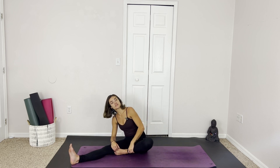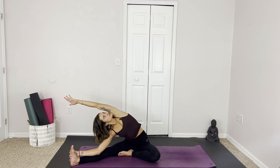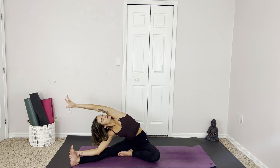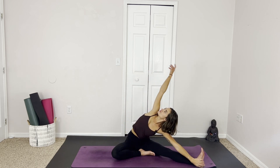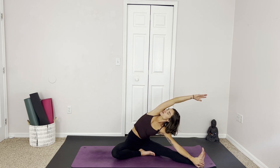And release, bring the fingertips down. Tucking this left foot into the right thigh, we're going to reach that right arm over, left comes overhead. Just a gentle little moment here, nothing too long. We release back up to switch sides. Beautiful, easy breaths.